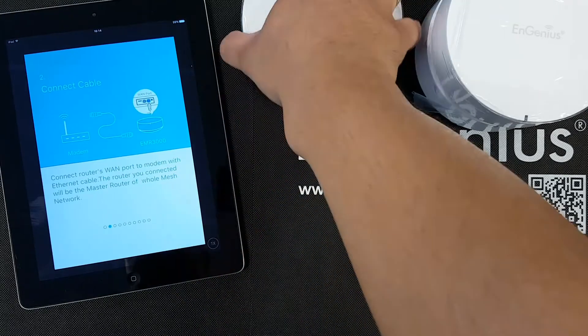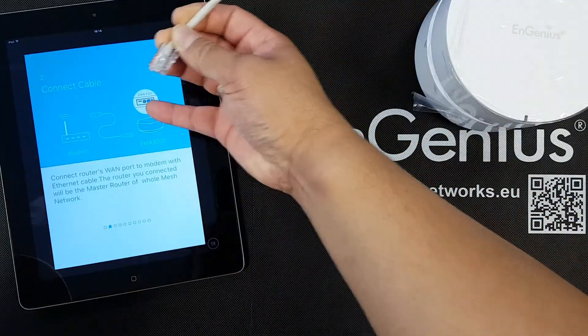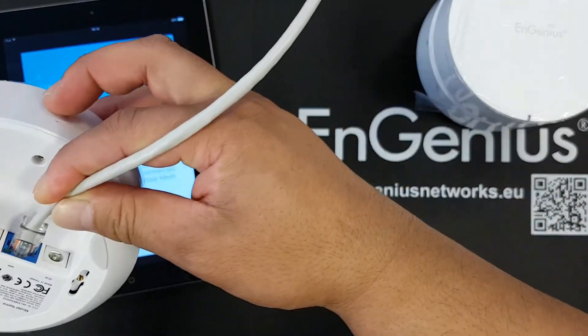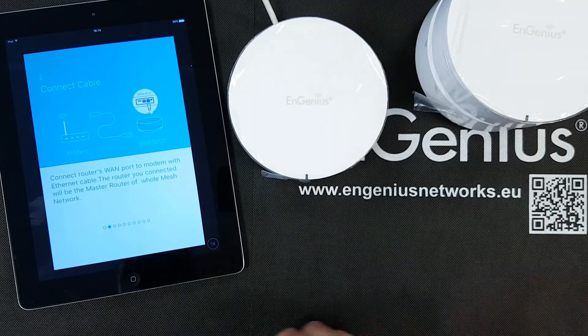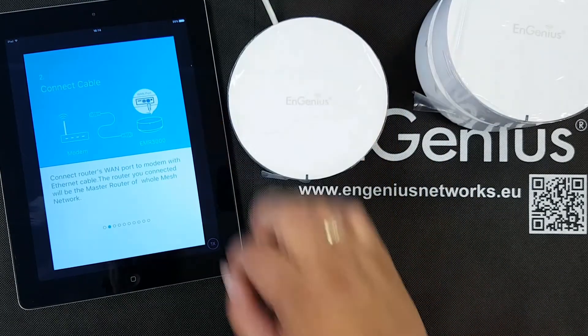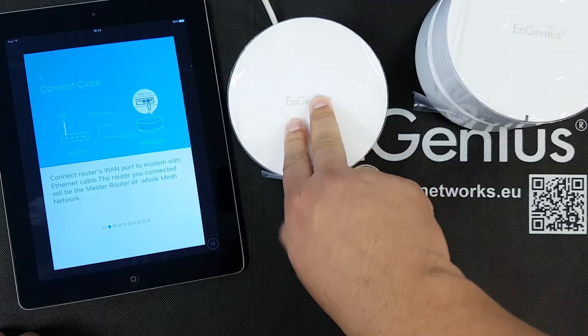The first thing it asks us to do is connect the cable. It mentions here that we have to connect it to the one port, so let's do that — I connect it here. It mentions that the router you connected will be the master router of your whole mesh network, so keep in mind that we are going to use this one to become the master router.